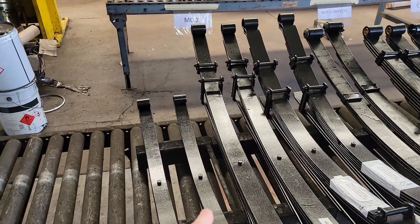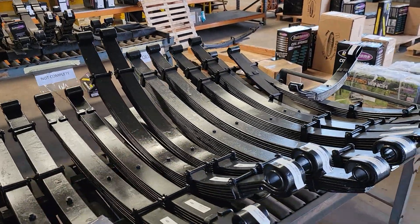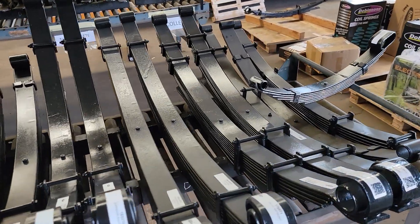Custom leaves here — trailer leaves and bigger truck leaves. Heavier load, more lift. Ready to go.